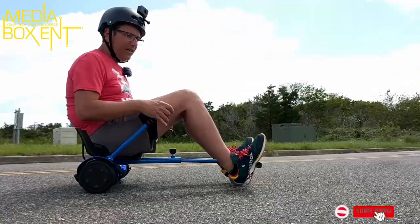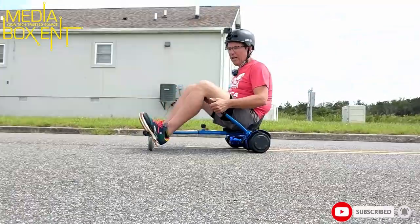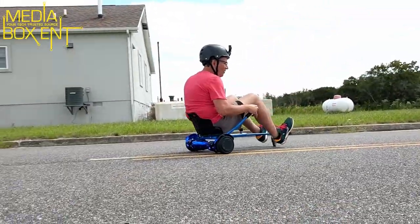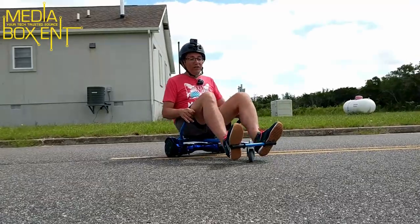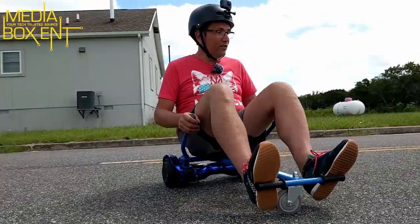If you go forward it goes forward, and if you push the two handles it's going to go back. If I move to the right it goes right, and if I push left it goes left. We can go backwards, forwards — you can do all the things that the habit car will do. It's a lot of fun!